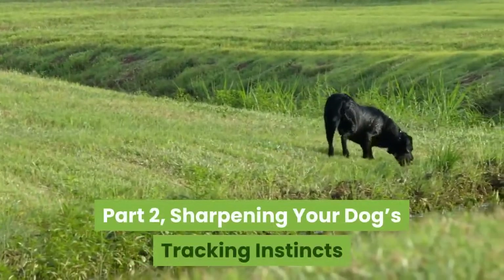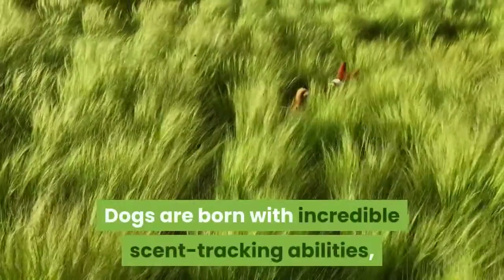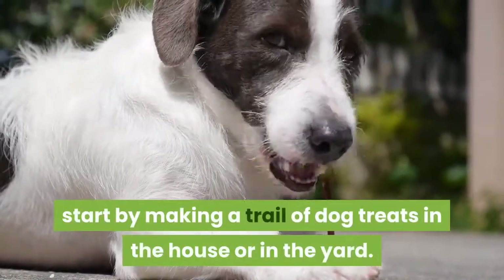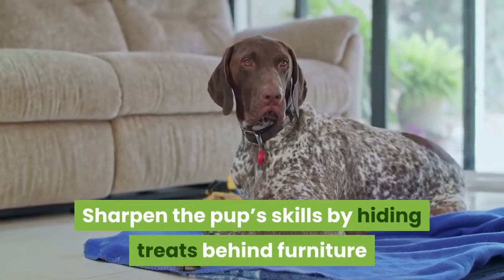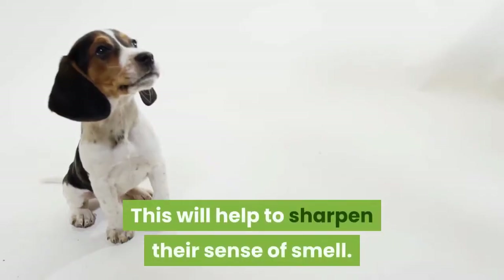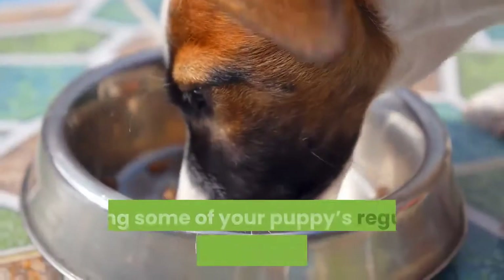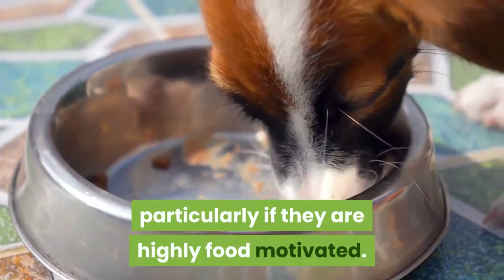Sharpening your dog's tracking instincts. Scatter treats. Dogs are born with incredible scent-tracking abilities, but hunting dogs need to rely on them constantly. Before the age of 12 weeks, start by making a trail of dog treats in the house or in the yard. Sharpen the pup's skills by hiding treats behind furniture or under rocks. This will help to sharpen their sense of smell. Use small bits of treats when training, as an entire handful of treats may make your puppy sick. Using some of your puppy's regular food is another training option, particularly if they are highly food-motivated.